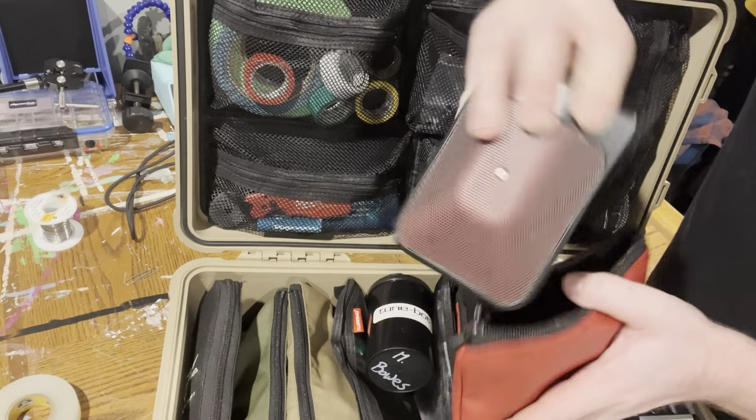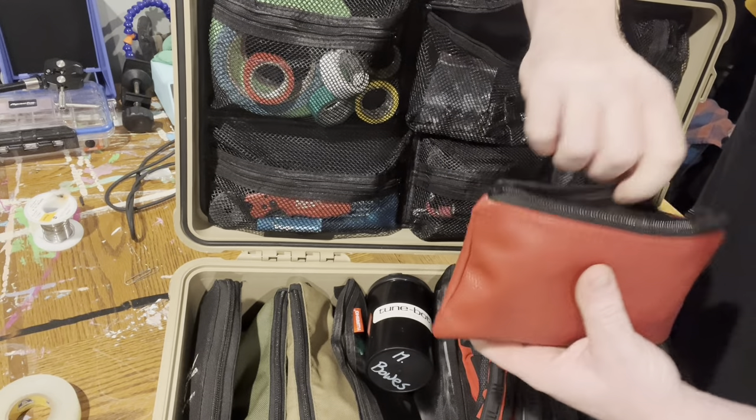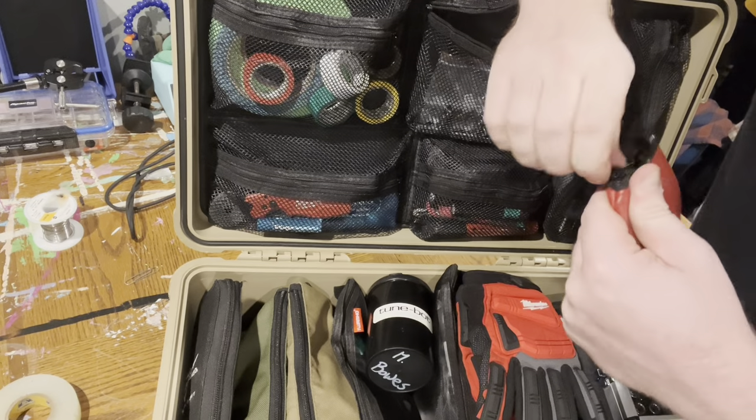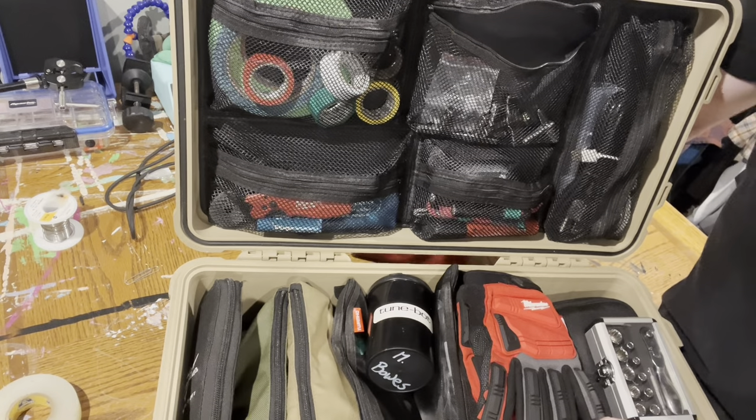Super solid — I love this mic so much. I'm a huge fan of SE and it just kind of seems like more and more people are turning towards them for live sound, which is awesome.